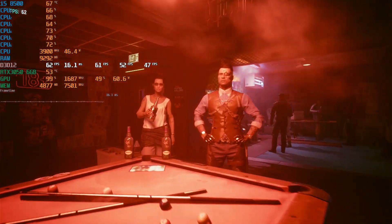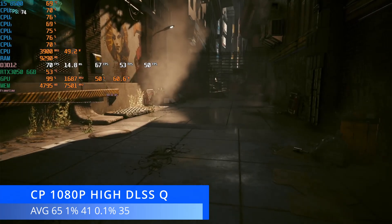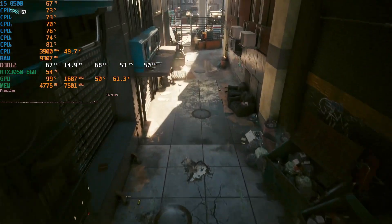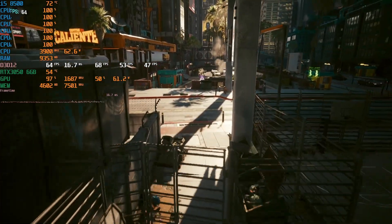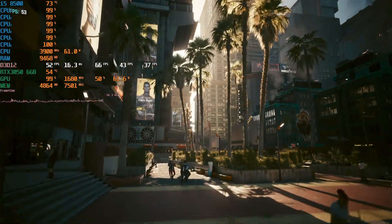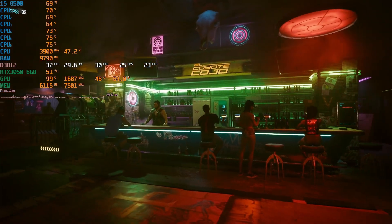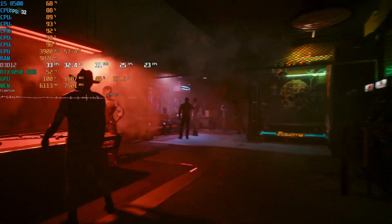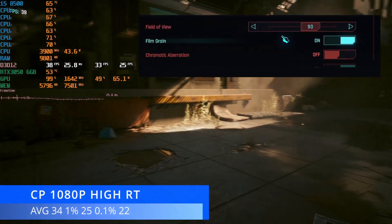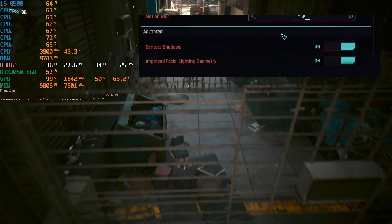Now we're getting a little more demanding — Cyberpunk 2077 at 1080p high settings with DLSS set to quality. This did a lot better than I expected: we achieved an average of 65 FPS with 1% lows at 41 and 0.1% lows at 35. I thought it would do worse, as I know the 1650 can struggle to get 60 FPS on medium settings. I also turned on ray tracing — same high settings with ray tracing on and DLSS set to quality — and we achieved an average of 34 FPS, 1% lows at 25, and 0.1% lows at 22. That's more like what I expect ray tracing to do on this little card — it cuts the frame rate roughly in half.